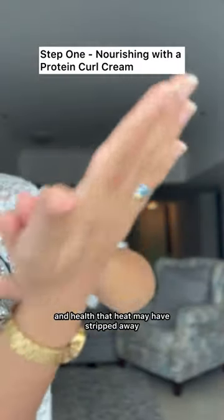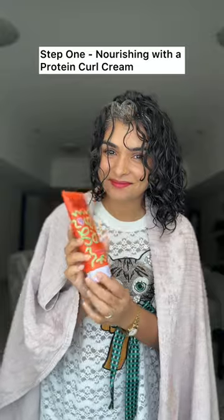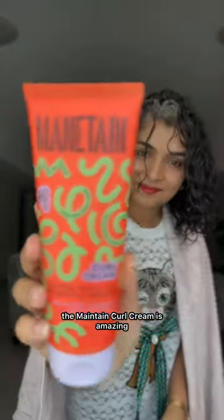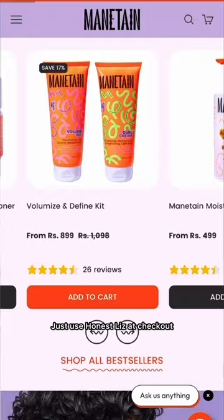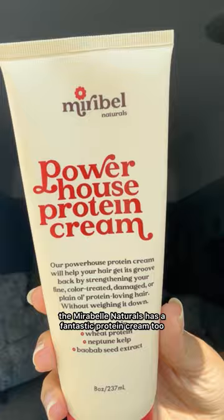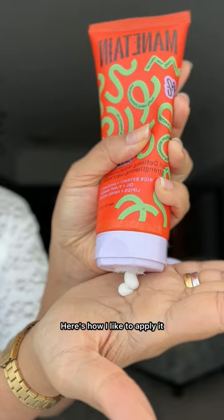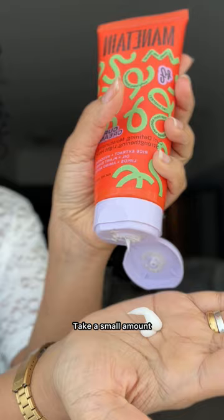My favorite options: if you're in India, the Maintain Curl Cream is amazing, and I have a discount code — just use 'honestliz' at checkout. If you are in the US, Mirabel Naturals has a fantastic protein cream too. Here's how I like to apply it: take a small amount and rub it in your palms.